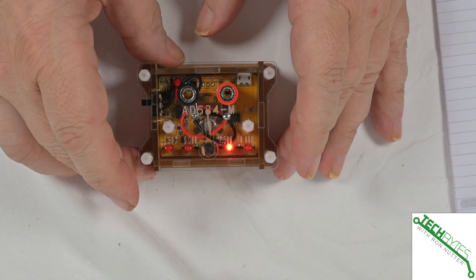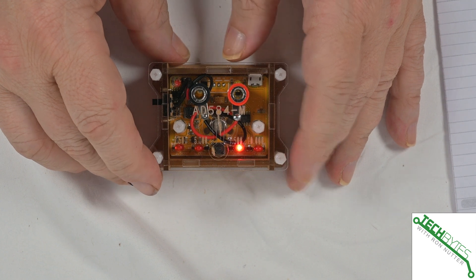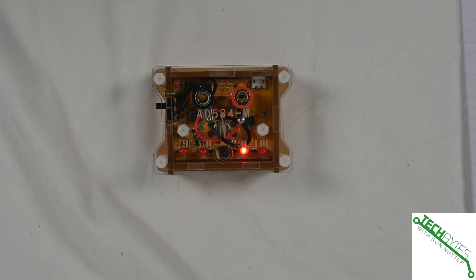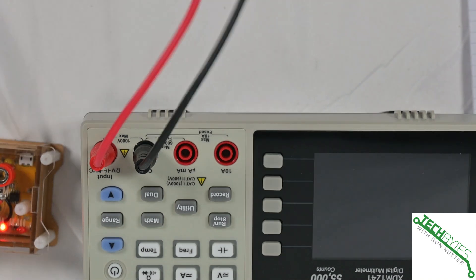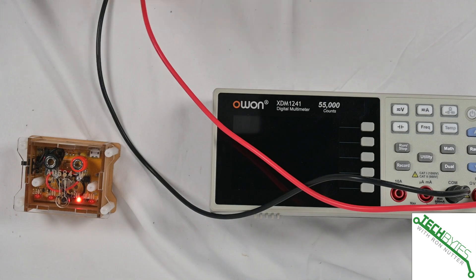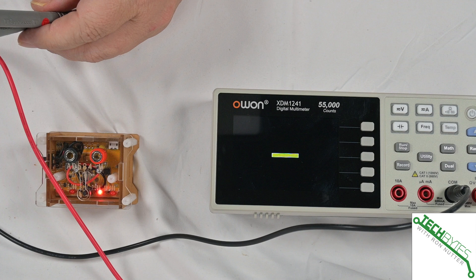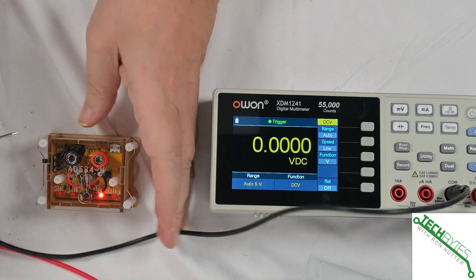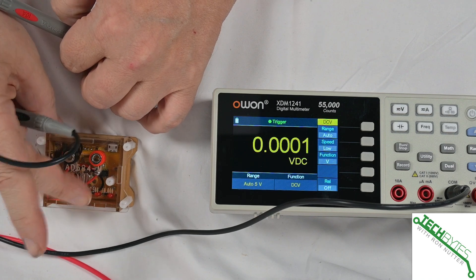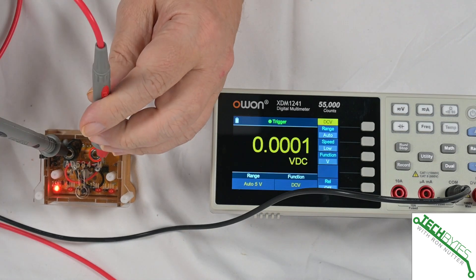Thing number three is that this is an economical calibration source, so you can see how accurate your meter is. Let's do that right now. I've got a meter here, and I'm going to zoom out just a tad to get them both side by side. We'll turn on the meter, and let's go down to the 2.5 volt range to start off with. We'll put the black probe in the ring with the black, and the red with the red.